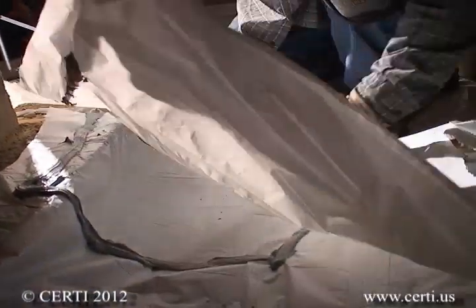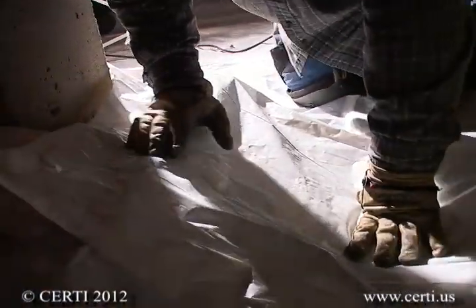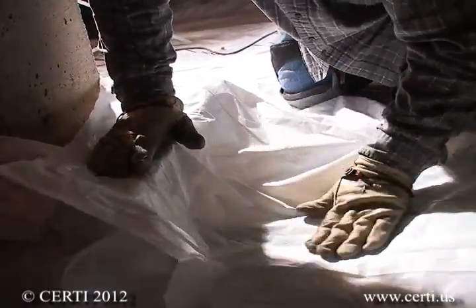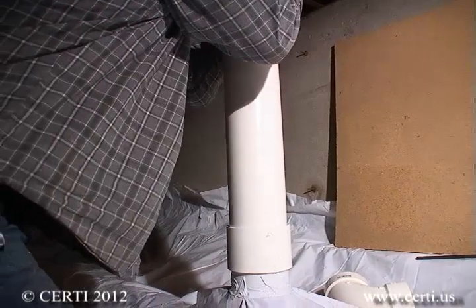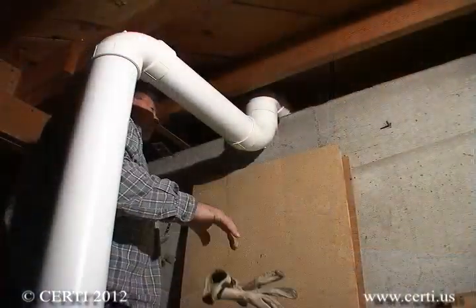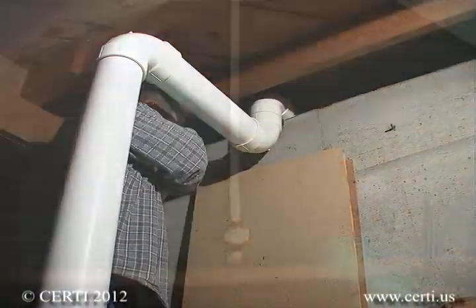After all penetration seals are made, overlap seams and seal them by applying a continuous bead of caulk and overlapping the seam edges. To complete the foundation portion of this system, connect your solid PVC schedule 40 piping to the riser and route it to your planned vent system.